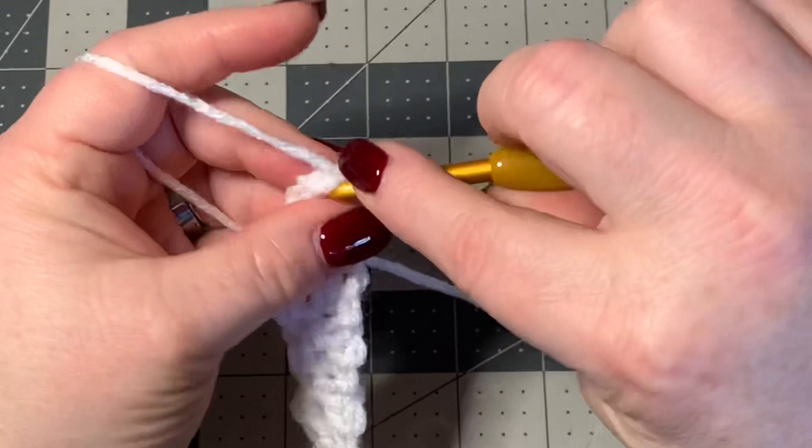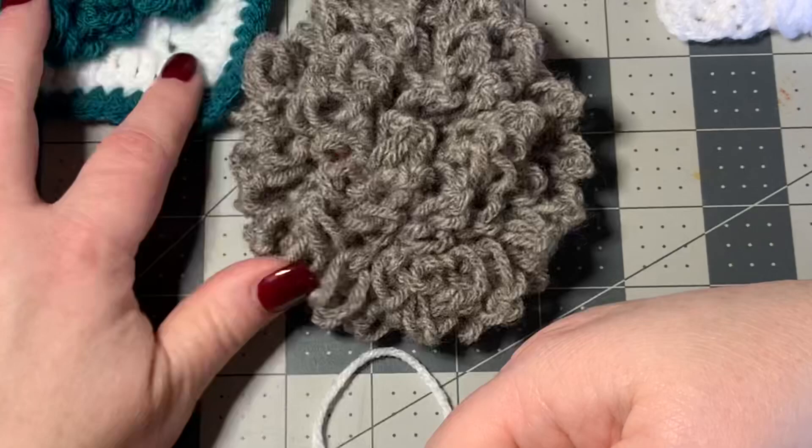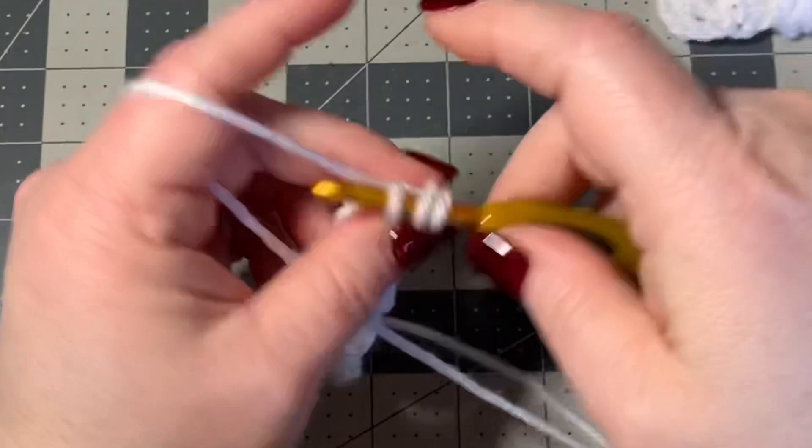If you wanted to make this piece smaller, you could work it in single crochets. I made this one in single crochets, but this piece is a little bit bigger, so I decided to make my bow a little bit bigger. It's all in what you would like and how big you would like your bow to be.